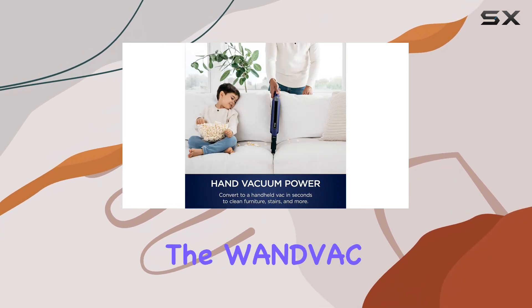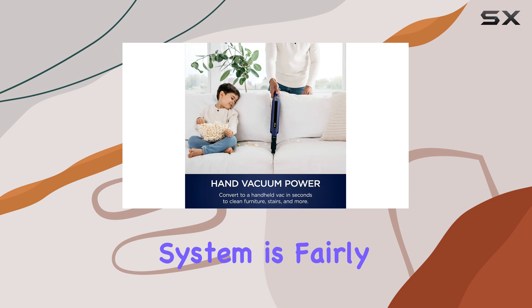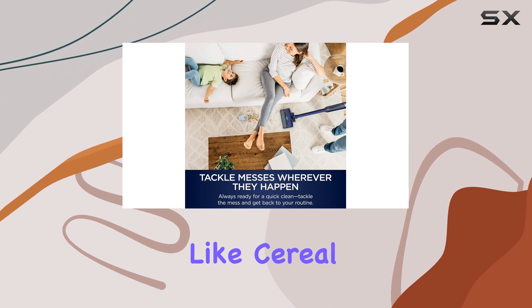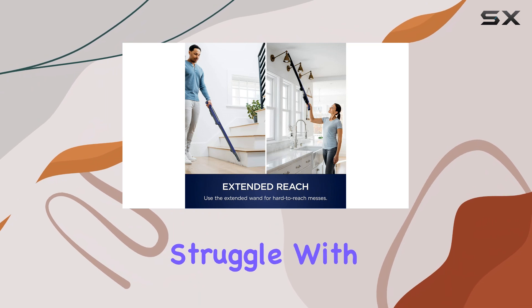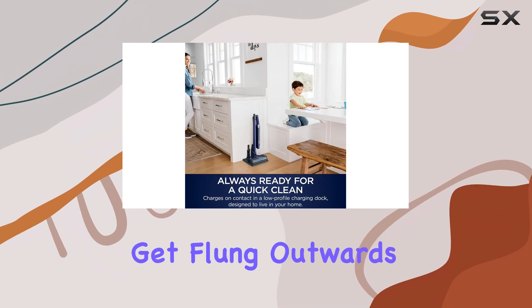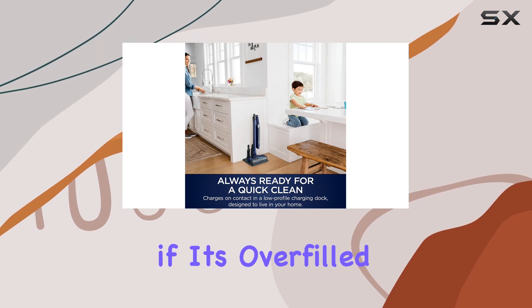Despite these limitations, the WNDVAC system is fairly effective on bare floors, especially with large debris like cereal. However, it can struggle with medium-sized and fine debris, which might get flung outwards or fall out of the dustbin if it's overfilled.